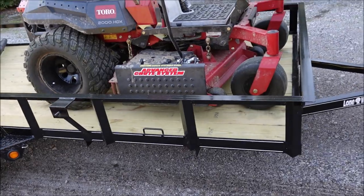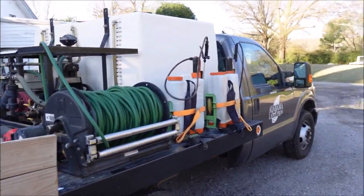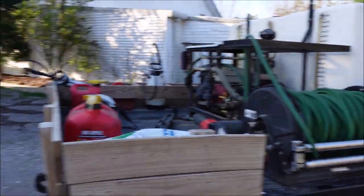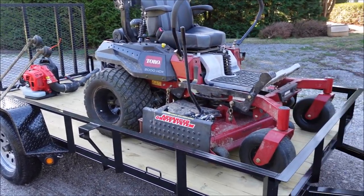Hey everybody, it's Jason Creel and this is the Lawn Care Life. I'm going to go over my lawn care mowing setup with you, show you my equipment, talk to you about what I like about it and what I don't like about it. Some of you follow the channel — I've owned a couple of mowing businesses and now I'm in the spray business. I've got this F350 and that's what I primarily do for a business.